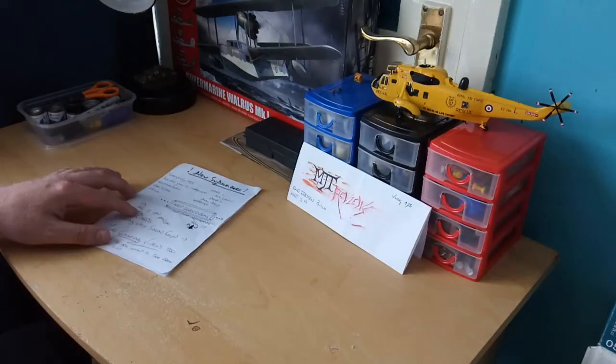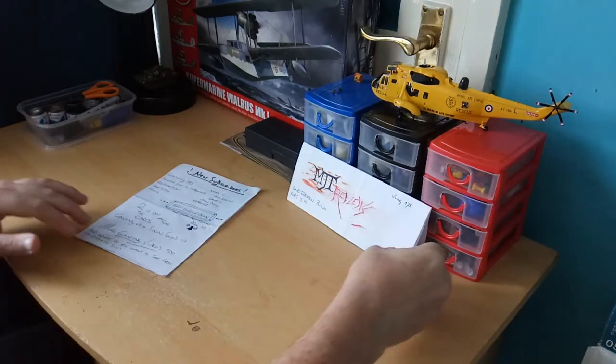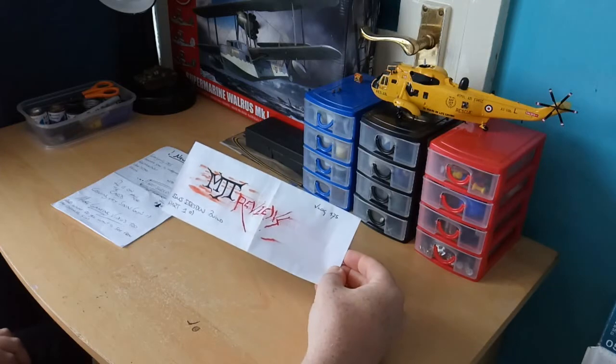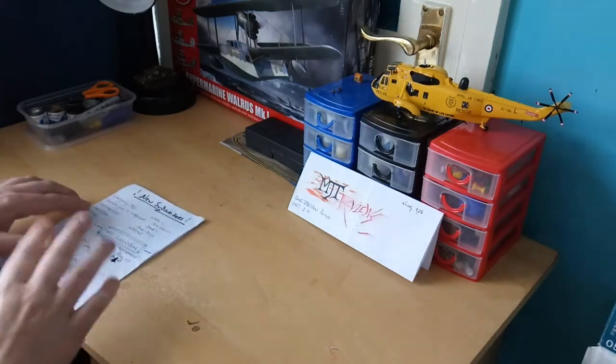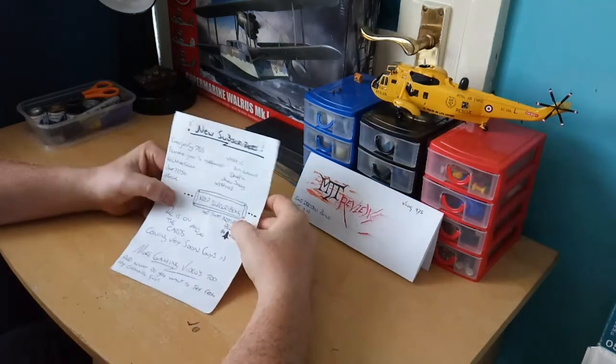Alright guys, how are you all doing? This is MJT Reviews bringing the best in model kit reviews. I'm back here again with another vlog — this is vlog number 175 and this is the SMS Dresden build, part one guys.